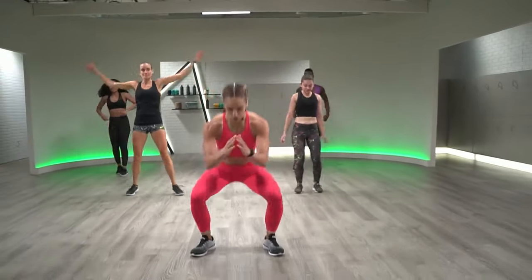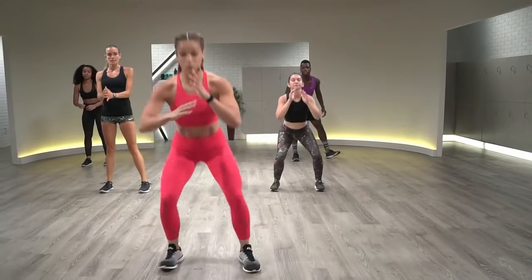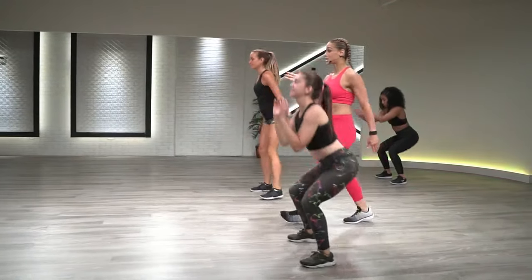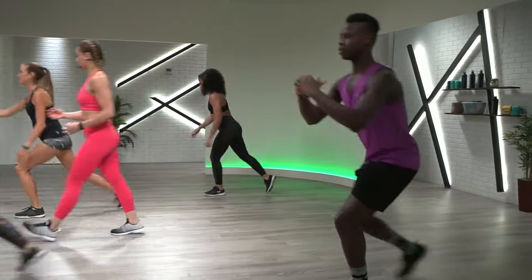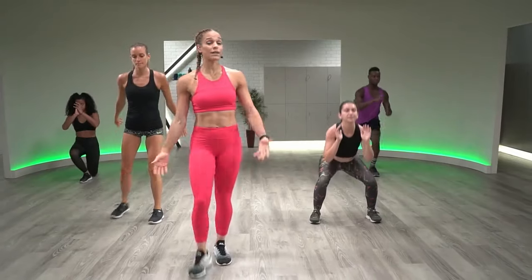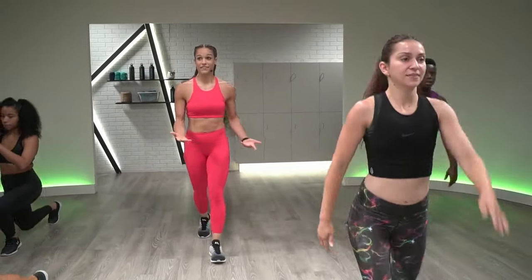We have a squat to reverse lunge coming up. Toes slightly pointed out, deep squat, take that reverse lunge on the right, another deep squat, reverse lunge on the left. We're getting into those bigger muscle groups so you're going to see that heart rate go up — we're in that greenish yellow zone. Think about quality over quantity, don't rush these movements. Butt goes below the knees on the squat and the back knee taps the floor every time on that lunge.